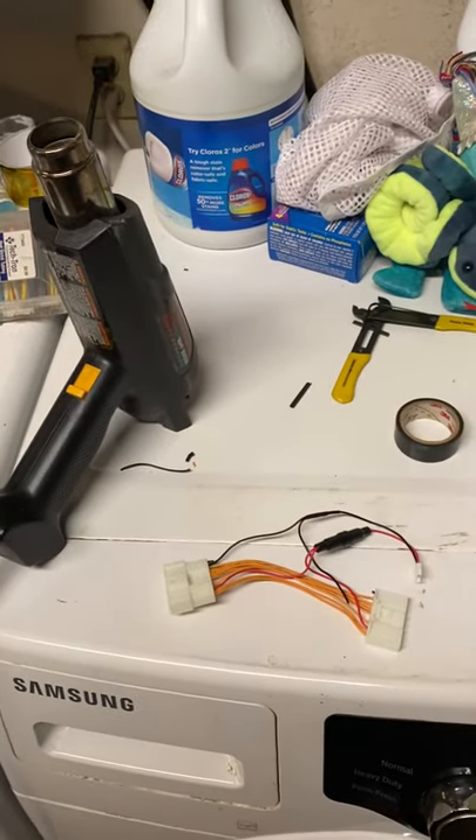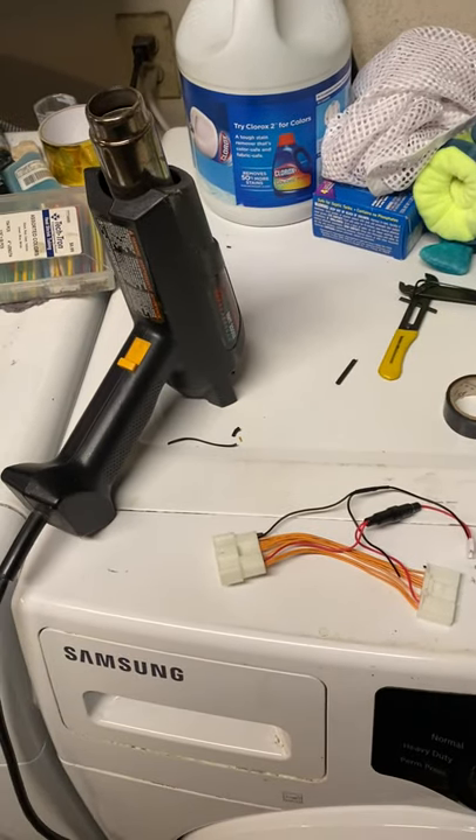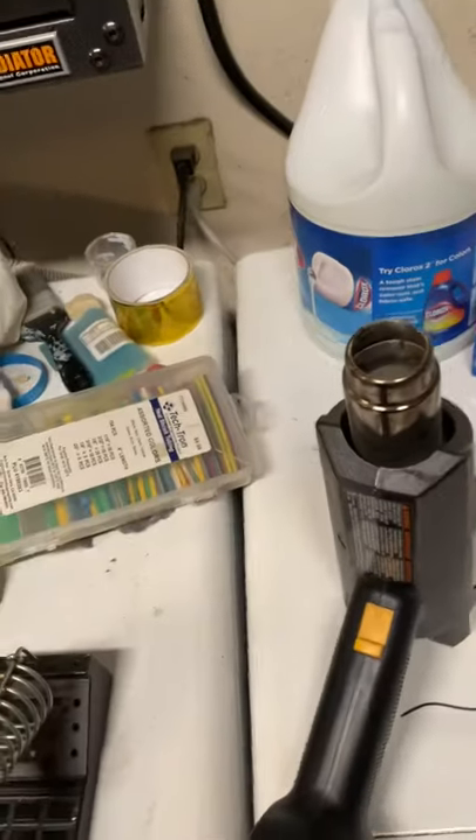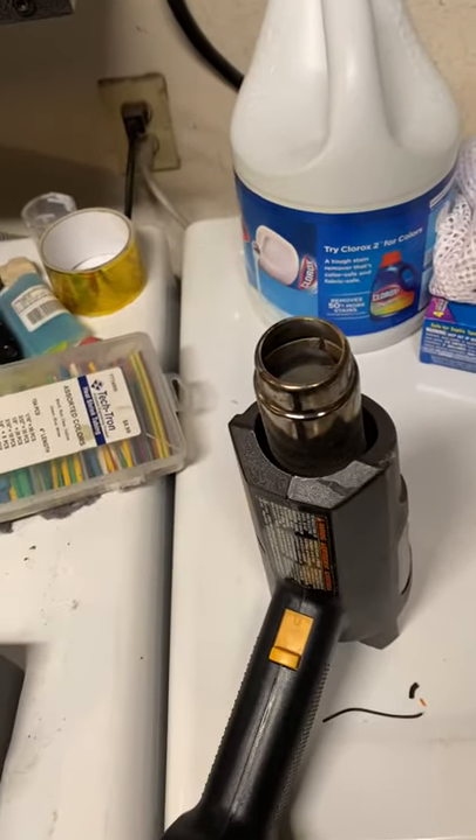Hey, so I wanted to give you some information for the 2019-2020 RAV4. If you get the bowl lights, the driver's side has a problem.